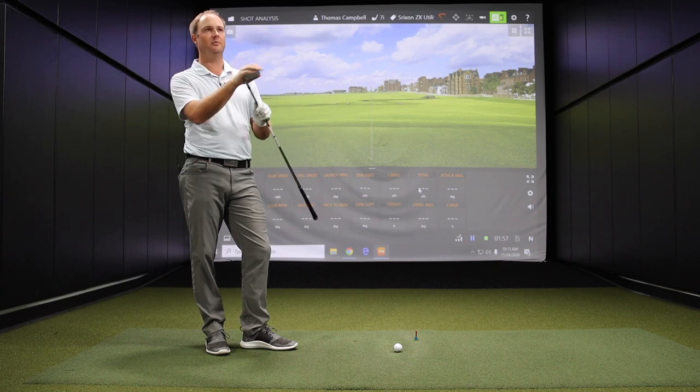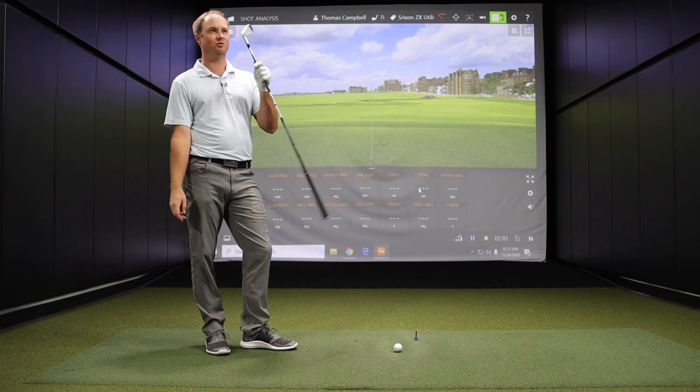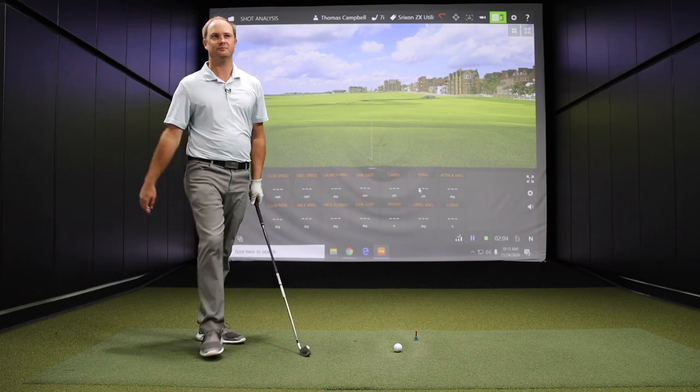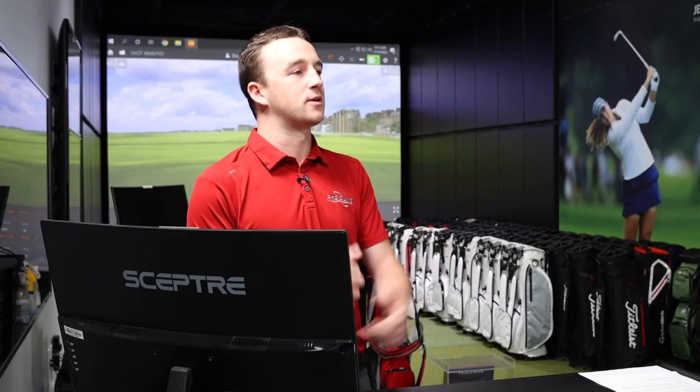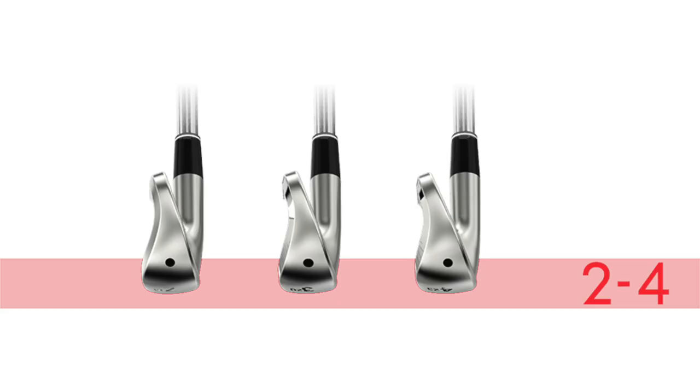With the hollow body construction, this is going to be a tad more forgiving and probably a little more juiced with regards to distance. It's appealing to better players because at address — with the offset and the top line — it's going to look like a player's iron, and then it's just built with the wider sole and the hollow body of a utility iron.